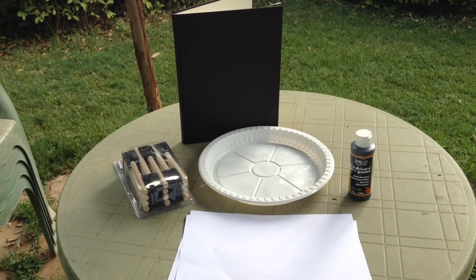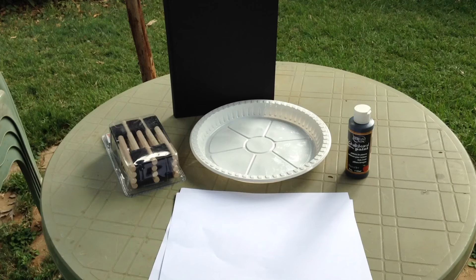So today in 10 Minute Crafts, I'm going to show you how to put chalkboard paint on your sketchbook. For this project, you're going to need a sketchbook, something to put your paint on like a plastic plate, chalkboard paint, foam brushes, and some white printer paper or any kind of paper — I'm going to put it inside the book when I'm painting so that it doesn't leak through and get on the page.